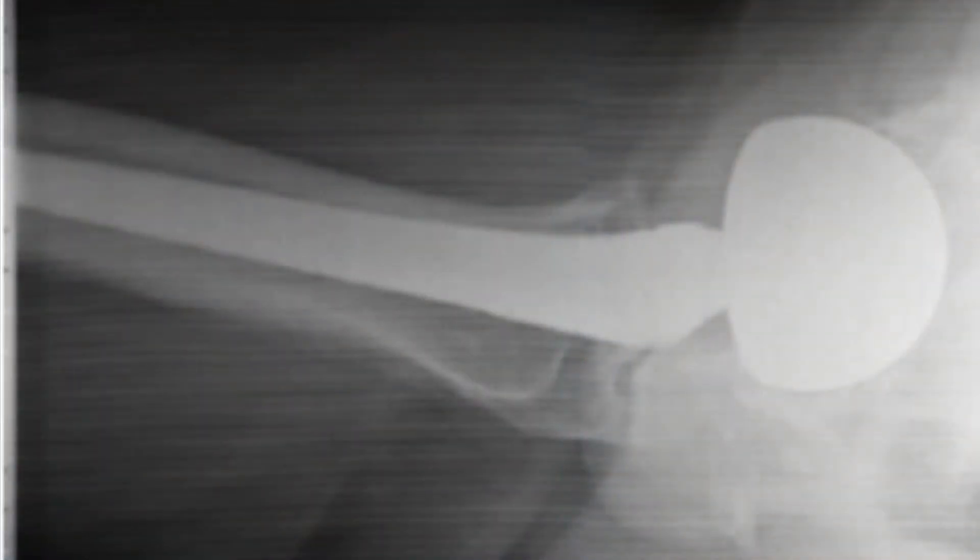Here's an image of a cross table hip that's otherwise pretty good but has some serious grid cutoff. You may see lines or just some grainy fogginess to your image. To fix that, just make sure that your image receptor and your tube are perfectly aligned so that they're parallel, or that the central ray is actually perpendicular to the image receptor.